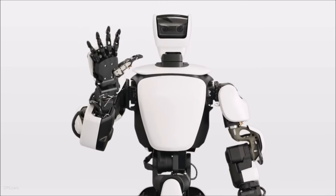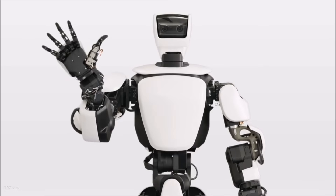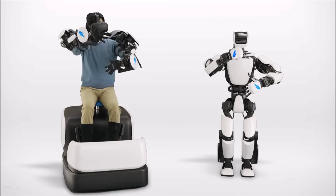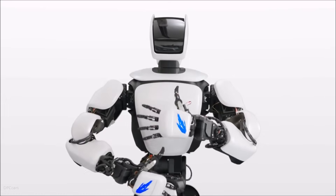Introducing THR3, Toyota's third generation humanoid robot, designed and developed to explore how torque servo module technology can improve joint control, whole body coordination, and real remote manipulation. The torque servo modules in the robot's joints enable highly flexible movement.